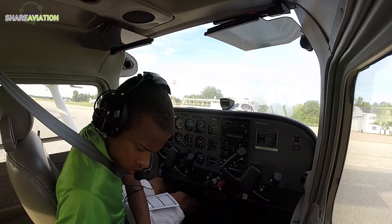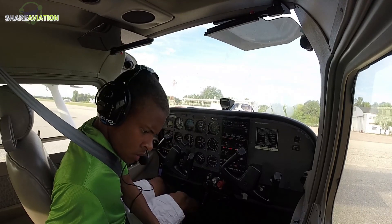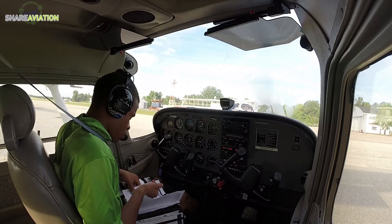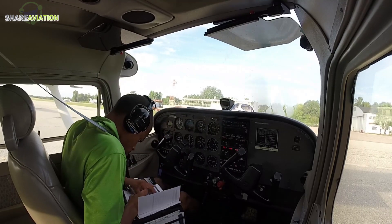Sky condition clear below twelve thousand. Temperature two-three Celsius, two-point-two-one Celsius. Altimeter three-zero-one-one.